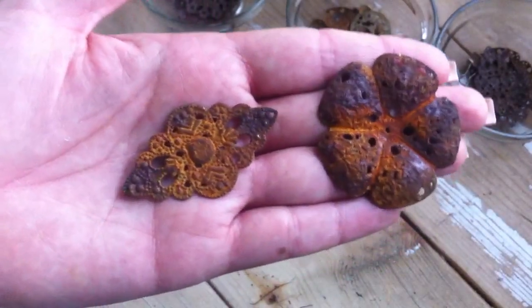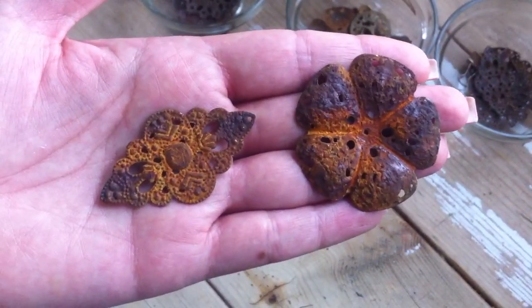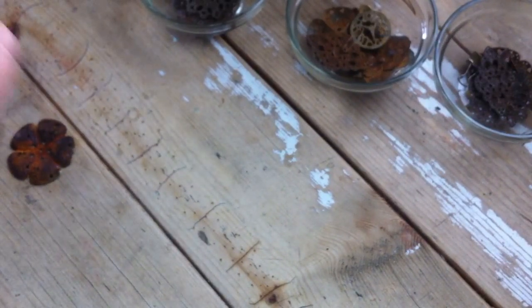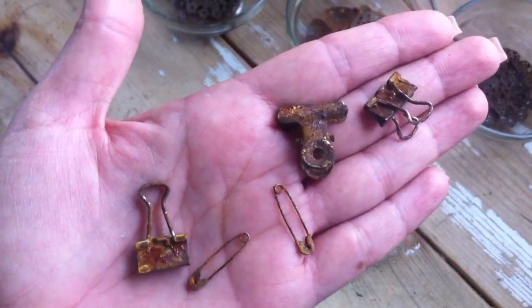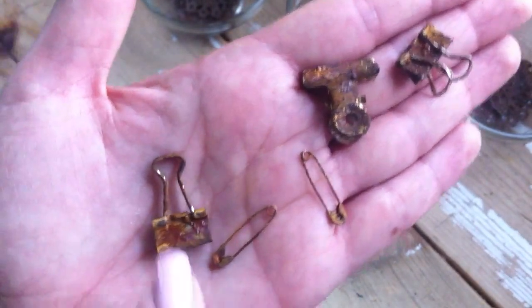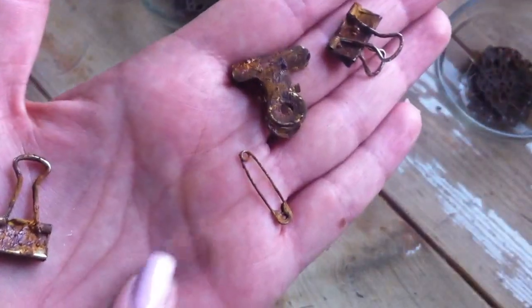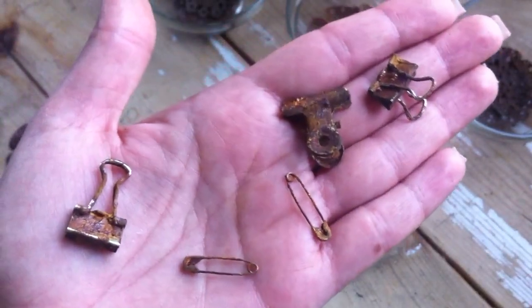So let me show you again — this is the rust effect you get, and I really like that. They also have other products in the line: one you're supposed to start with that prepares the metal, and then one for when you're done that seals in the look so the stuff won't flake off. Because this stuff does kind of flake the rust. But I was really happy with this — I really like this look.